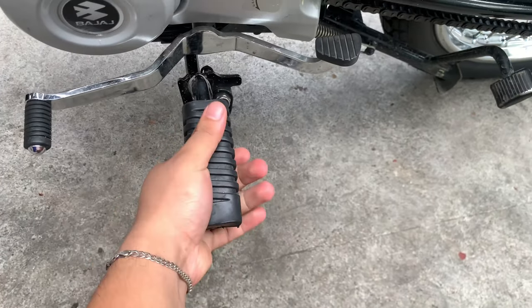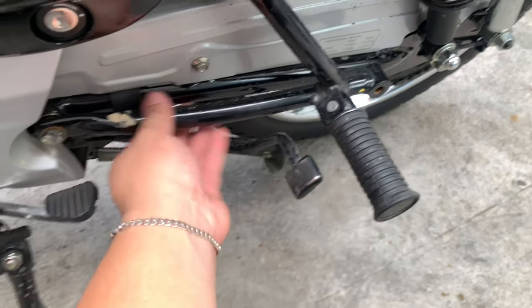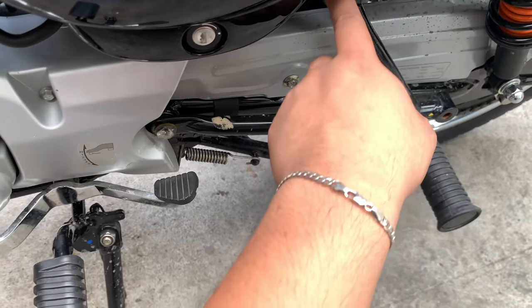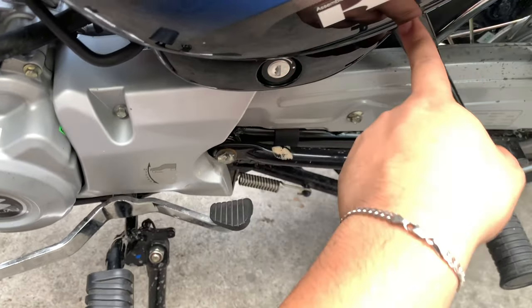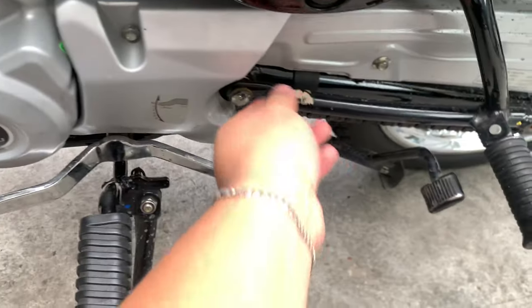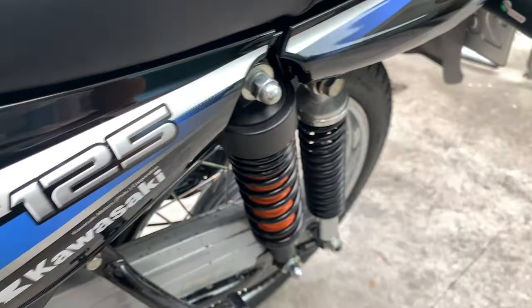Mga tapakan nya, pretty standard, okay pa rin naman. At yung mga mountings at bolts — kailangan natin palitan ito ng stainless. Papalitan ko ito ng mga stainless or mas magandang quality na bolt. Factory, okay naman. Tsaka yung anong mga pagkakahigpit nya — good job Kawasaki and Bajaj kasi walang nagluwagan sa bike na ito so far.